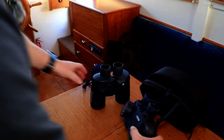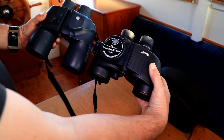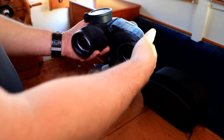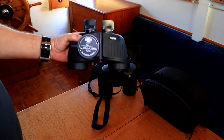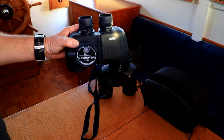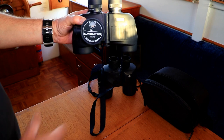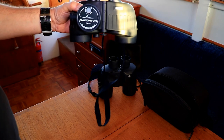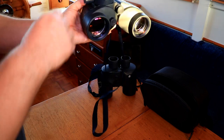This is the Steiner. It's a slightly shorter pair of binoculars, which I quite like actually, because I've got a habit of placing the binoculars down onto work surfaces, and as the vessel is rolling, the slightly shorter pair of binoculars don't tend to fall over so easily. But we'll talk about falling over things in a minute.